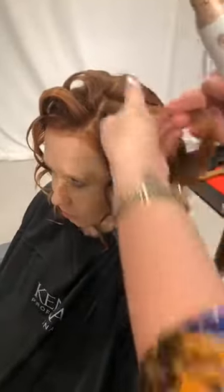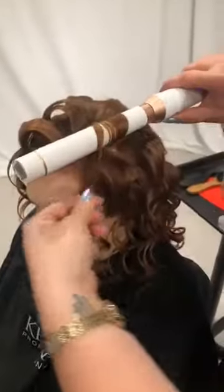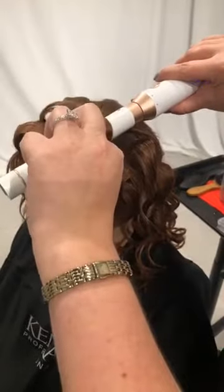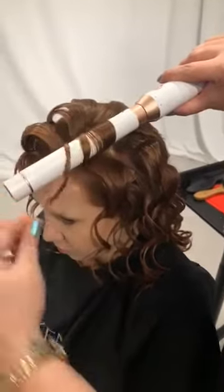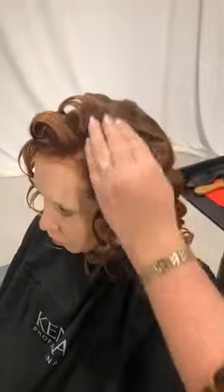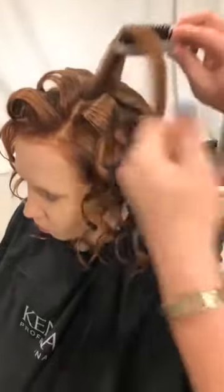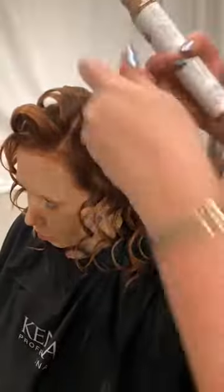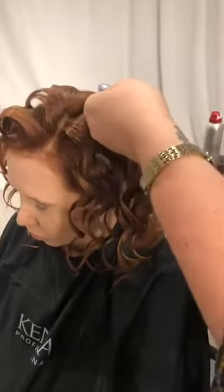It's nice and brushable, not getting stuck to my iron, but it is giving me some nice control and hold. Jennifer is asking does the spray have a hold — yes, it has a flexible hold of 11. The hold scale for Kenra products goes from zero all the way up to 30. 30 is not brushable — that's to really solidify a style. 11 is going to be nice and flexible, still brushable with nice movement. I'd say medium-flexible. I'm on my last curl now.